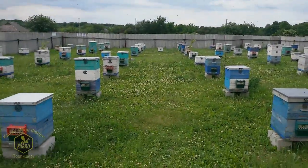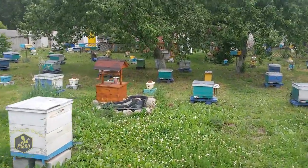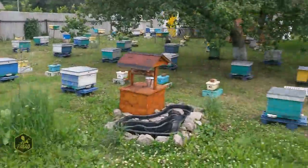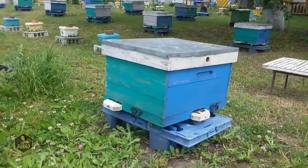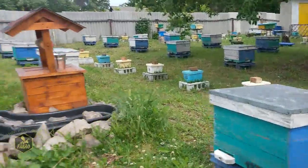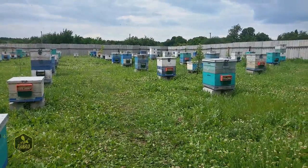So water-based emulsion doesn't cost much — one bucket for 50 bodies, roughly 100 hryvnias, though it depends on how thick a coat you apply. If you don't treat with paraffin, then naturally the emulsion will peel off right away. But in my case, since I do paraffin treatment, water-based emulsion suits me perfectly — cheap and cheerful.